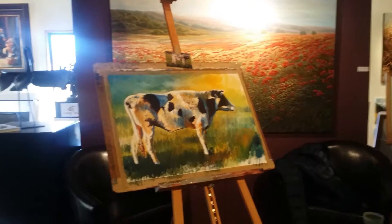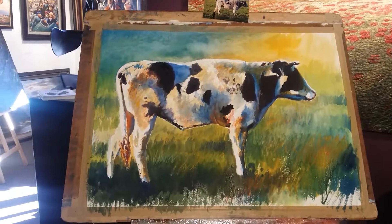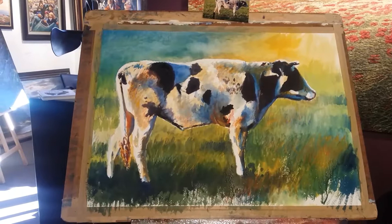Wow, look at this progress — this is looking amazing. The cow is now in a grassy field. Are you happy with that, Kelvin? Yeah, it's getting there. You're not finished yet — the trick is knowing when to stop. That's true — best time to have some lunch and then come back.